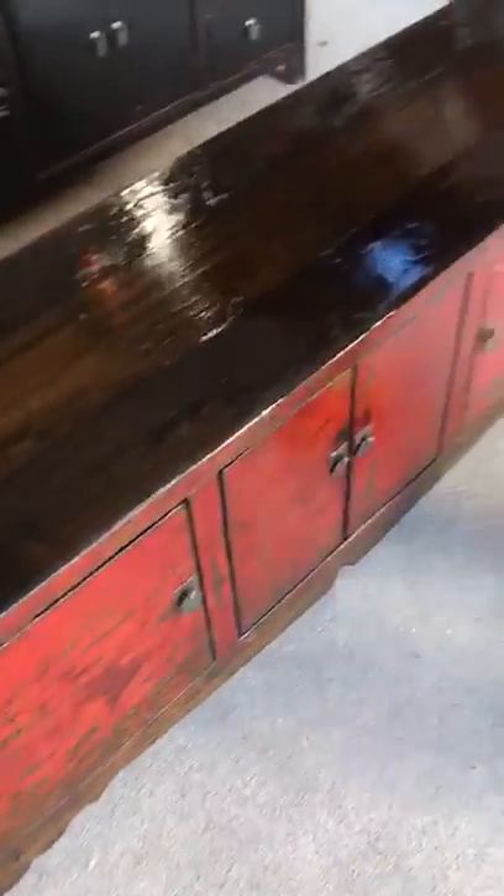Traditional Chinese low cabinets are wonderful for putting either under a bay window or perhaps under a television for storing media accessories.